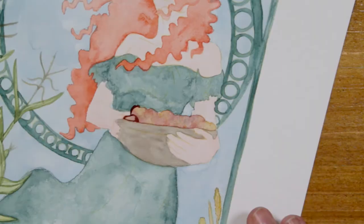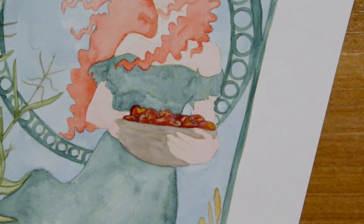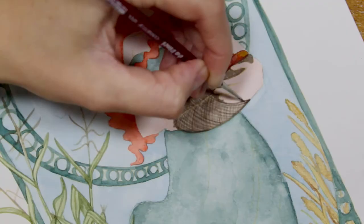Since her pose is rather simple, I gave her a basket full of red and golden apples, so it looks like she just returned from picking them. The wind in her hair symbolizes the approaching autumn, but her naked feet remind us of the summer still lingering.